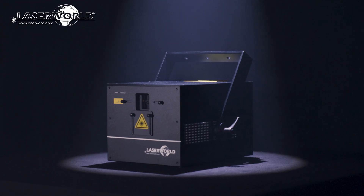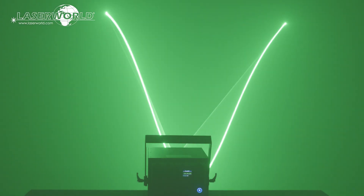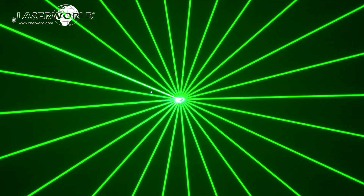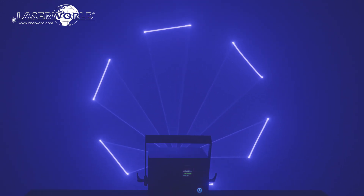The LaserWorld PL10000RGB MK3 has a scan speed of 40k pps at 8 degrees and is great for highly visible beam effects. It is graphics capable too, so can be used for nearly any type of laser show application.